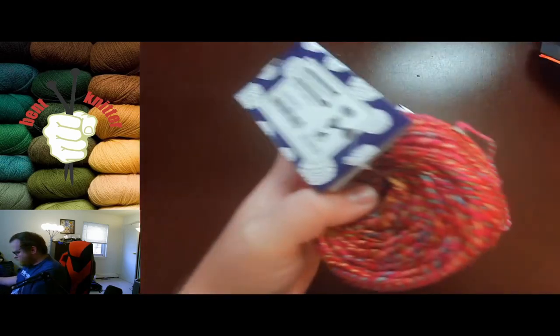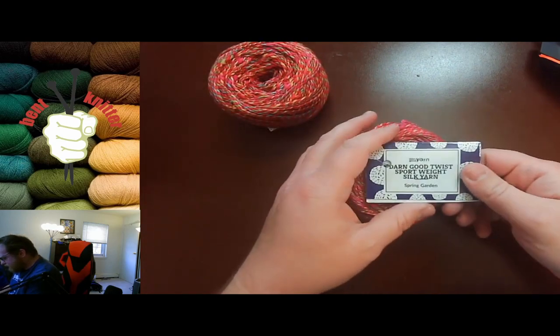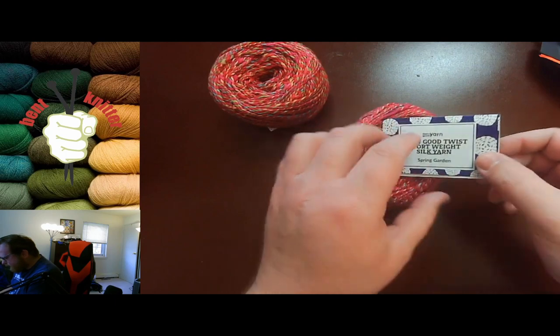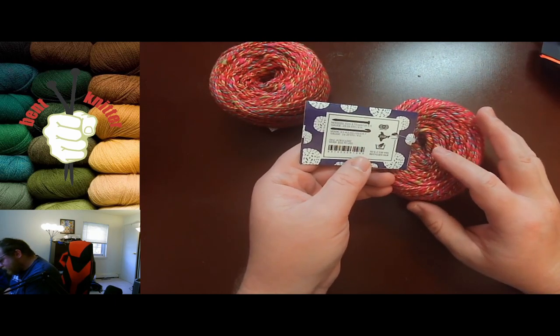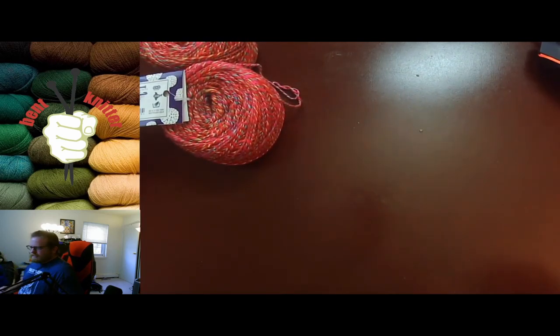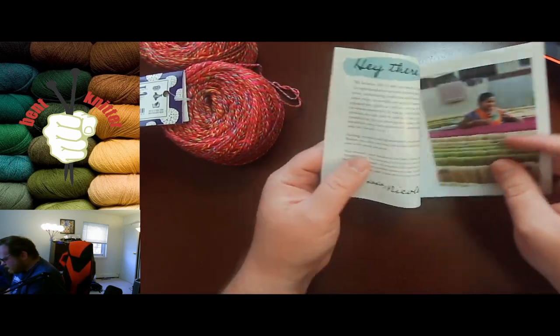We got another double skein box this month, which seems to be quite the norm of late. This month we got the Sport Wake Silk yarn, and it's 150 yards per skein — which is a good amount — so we got 300 yards total.